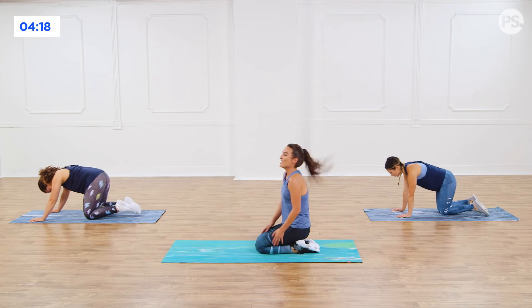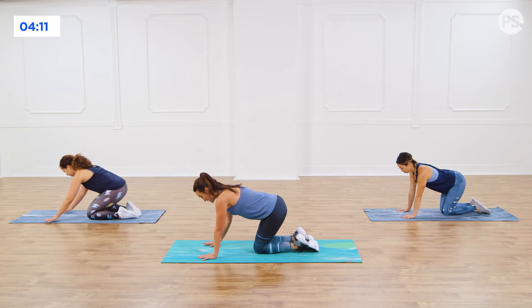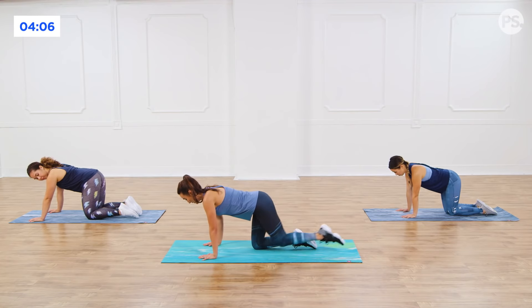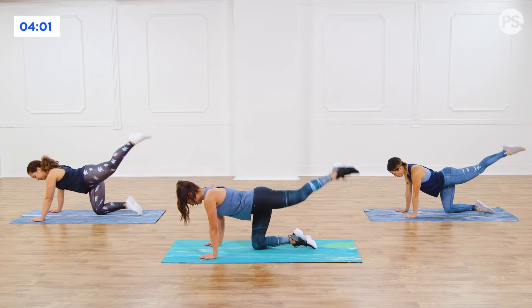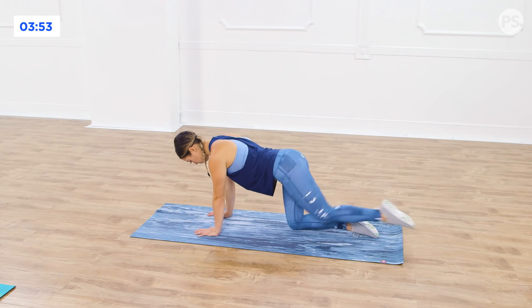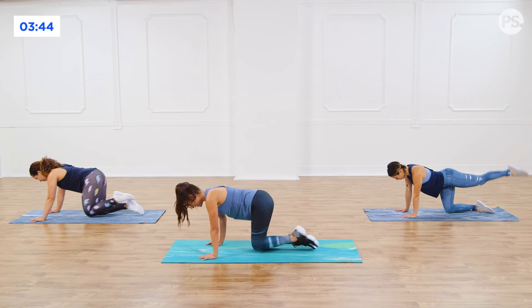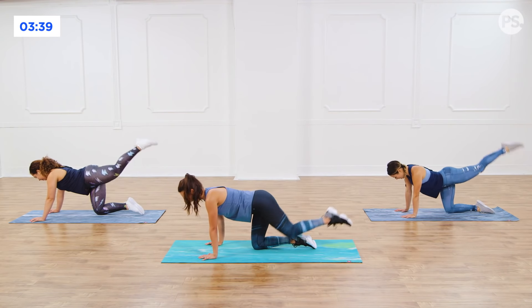Drop to your knees, shake it out. Good work. Now we are going to get into that booty some more. Come to tabletop position. Kick whichever leg you want back. We kick it back, pulse, bring it in. Kick that leg back, pulse, bring it in. Exhale. Adding in that pulse, breathing it out. Picturing yourself on a vacation, not a care in the world, and that bum looking good.